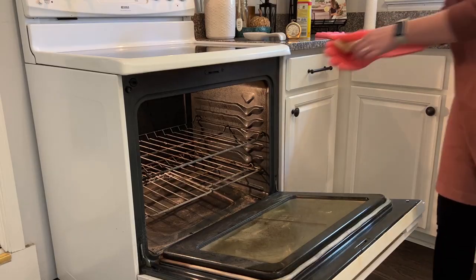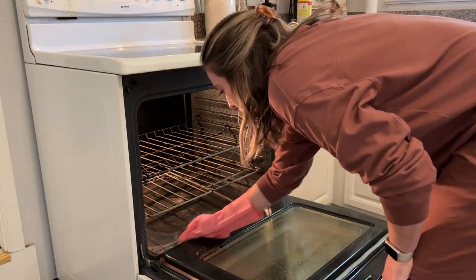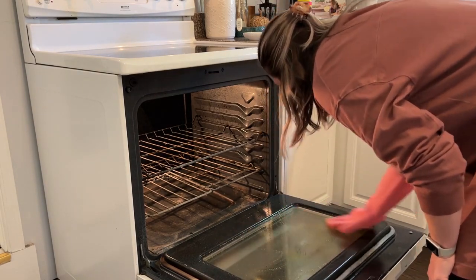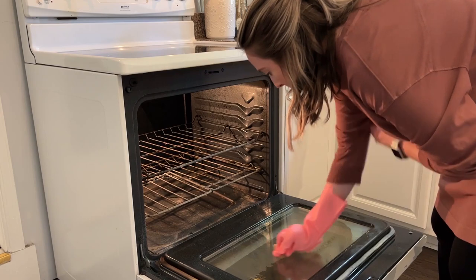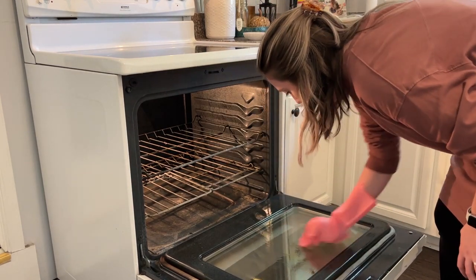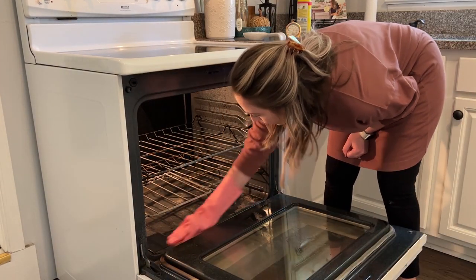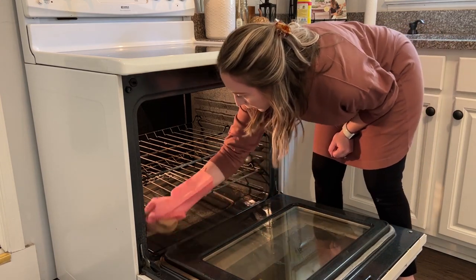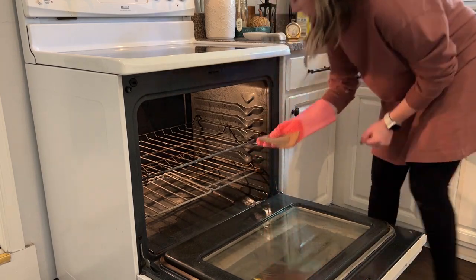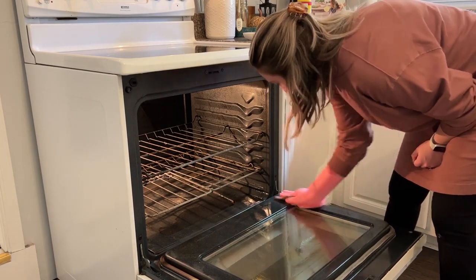One of my favorite fall cleaning checklist items is to clean out my oven. I like to do this when the weather gets cooler outside because cleaning an oven is incredibly smelly, so I open up several windows and usually light a candle too. I'm starting out by using the spray-on oven cleaner, which is great for spot treating. I probably wouldn't have to do so much scrubbing if I cleaned my oven more frequently, but honestly it just gets forgotten.